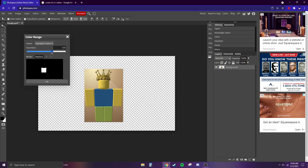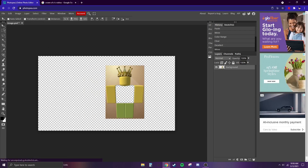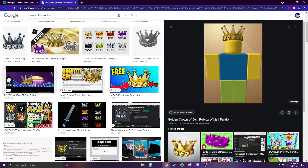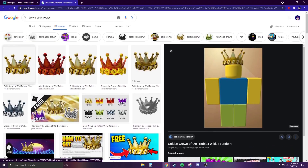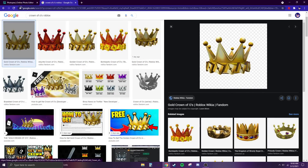For example, if I wanted to remove the blue on the character's body I could do that. We'll talk a bit more about removing colors, but for now let's grab one of those crowns. Right-click, copy image, go back to Photopea, and hit Ctrl+V.